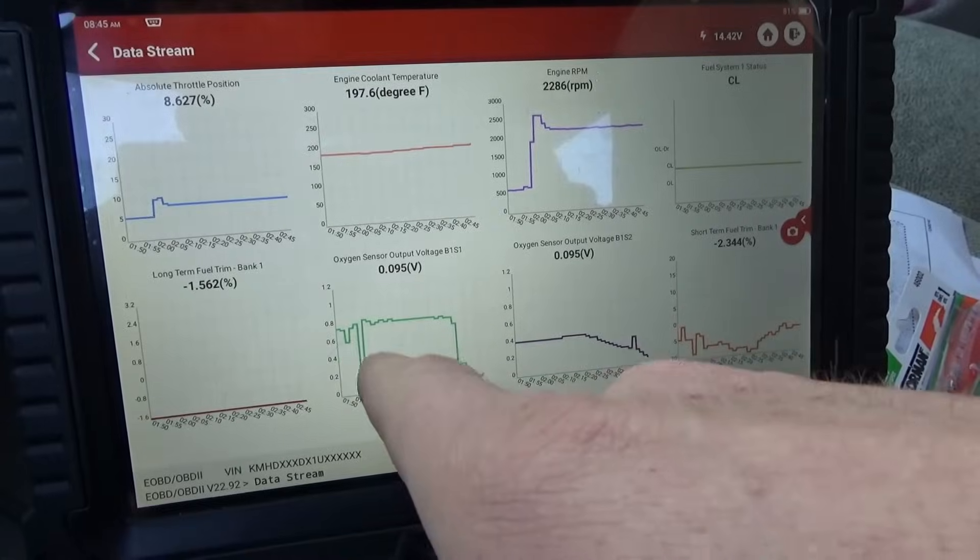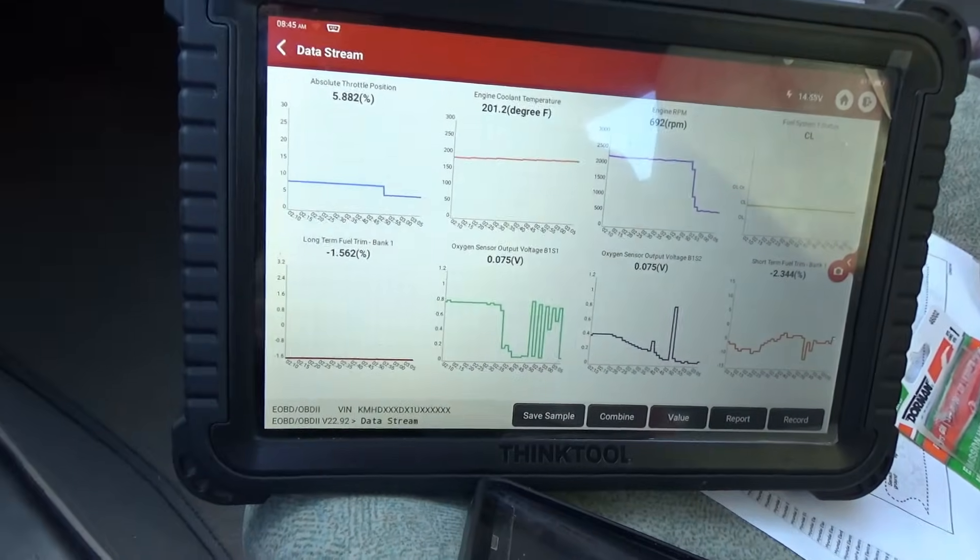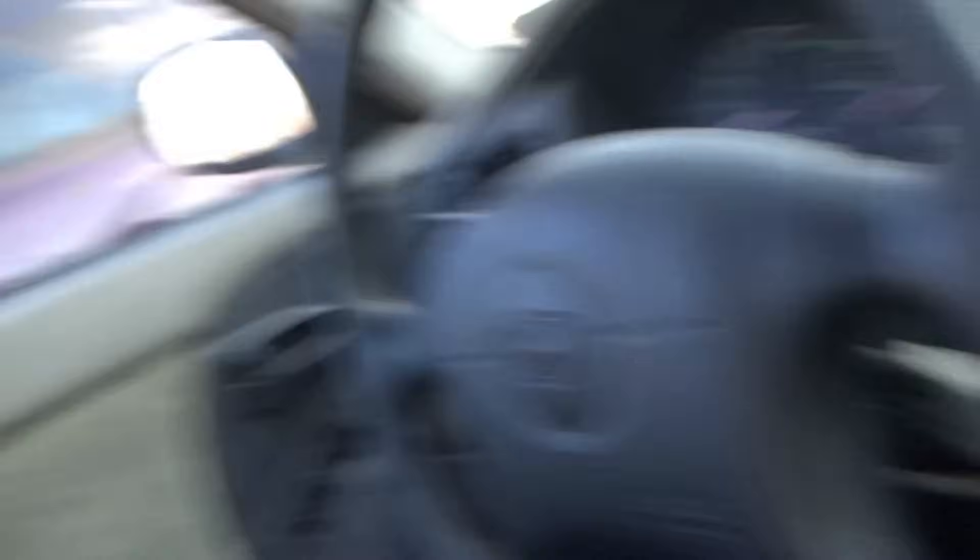I think the data refresh rate here can be causing aliasing, which means if it switches twice every three seconds you're just getting the bottom points and you think it's a flat line, or vice versa. Because at idle it looks like it's going up and down. So because the data refresh rate is so slow, I actually want to hook up an oscilloscope to the oxygen sensor signal and see how fast it ramps up and oscillates.